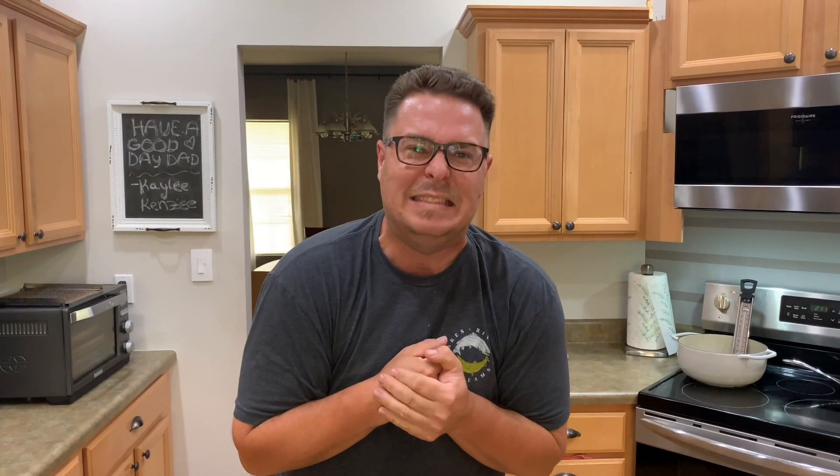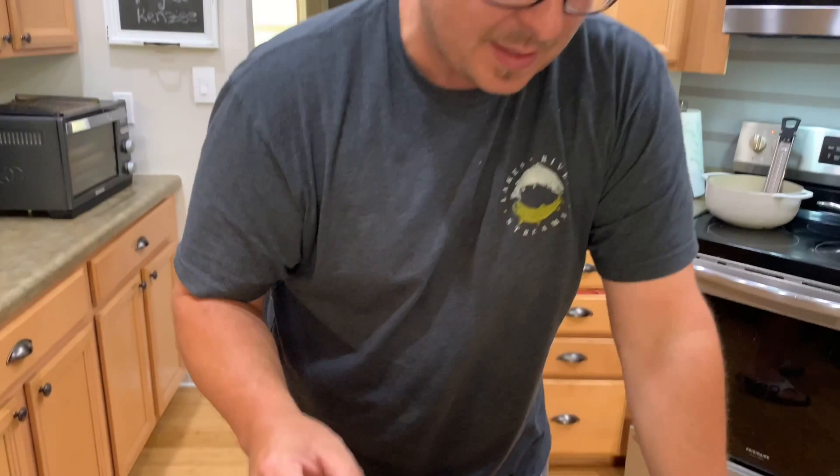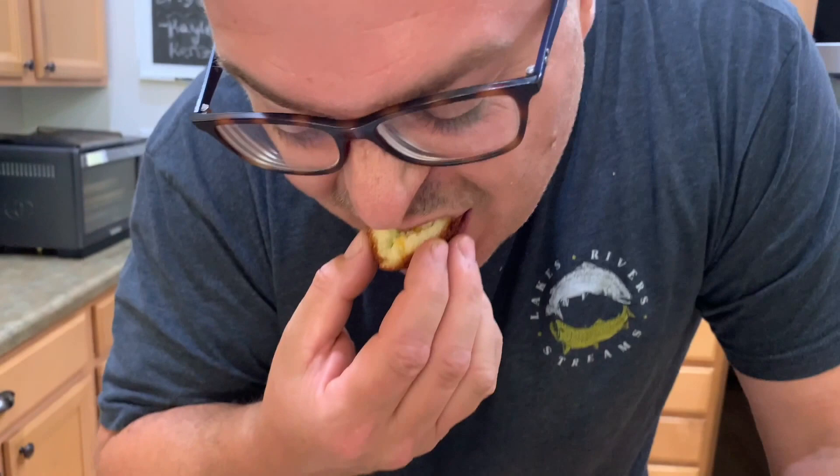Hey, thanks for watching the video. Don't forget to press that subscribe button and pound that notification button — we'll see you next time. Peace. And these hush puppies — look at all this. That's so good.